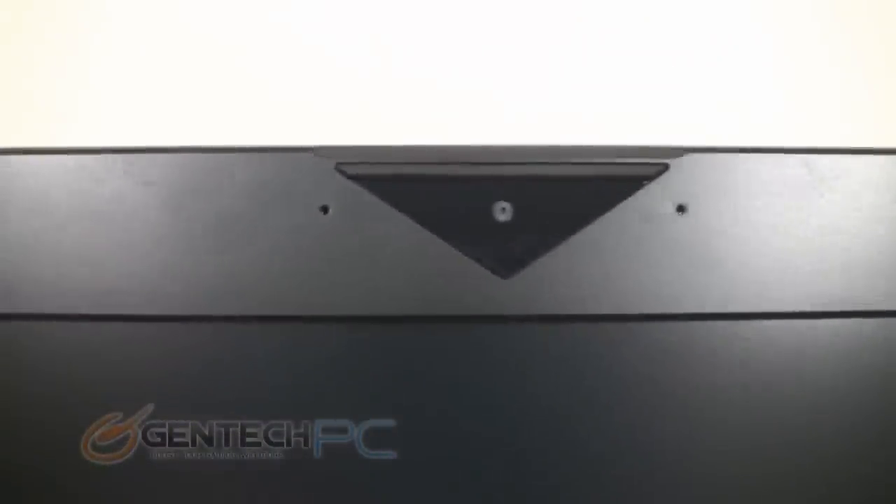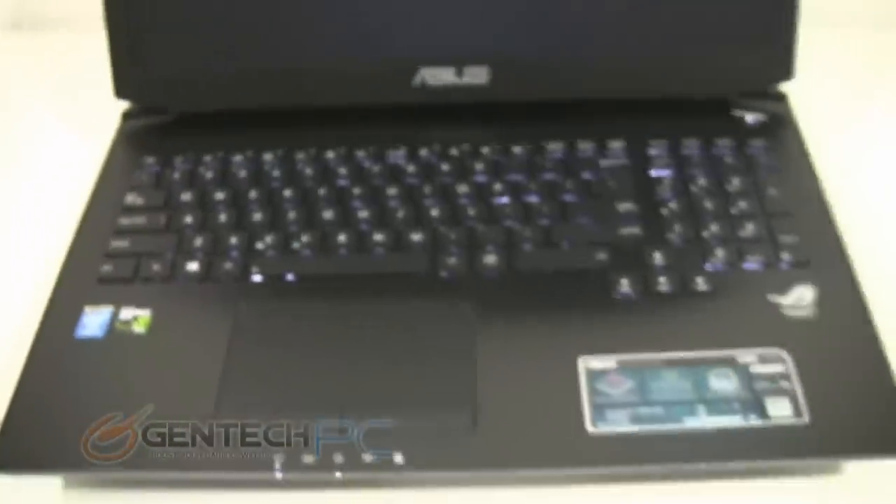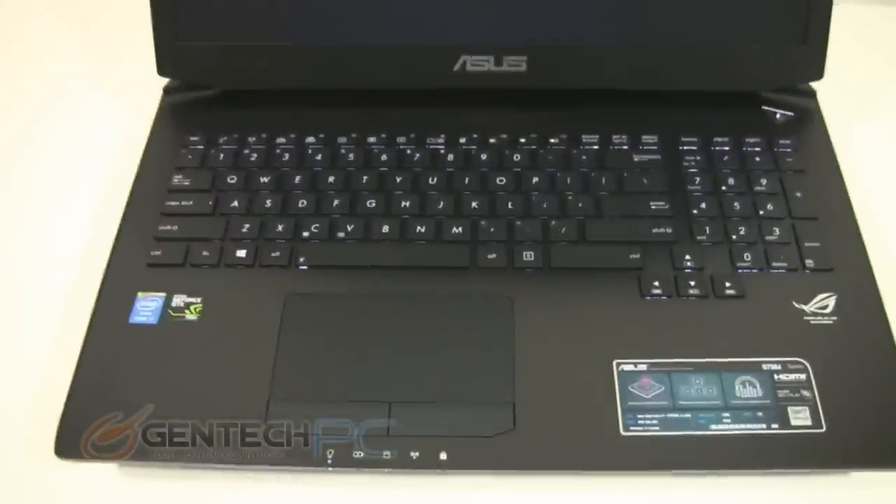Now that we have everything fully unboxed, we can power on the unit and start to show you a tour. At the top of your LCD lid, you're always going to have the microphone and your HD webcam, rubberized corner stops to keep the screen from getting scratched, and this is a full HD matte display.